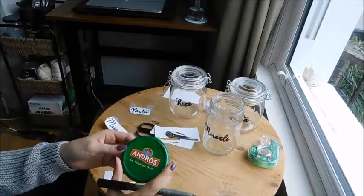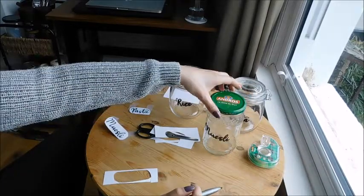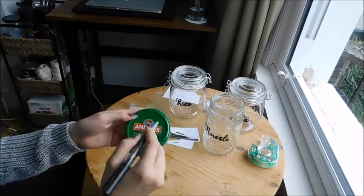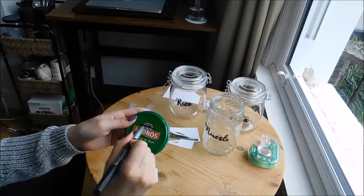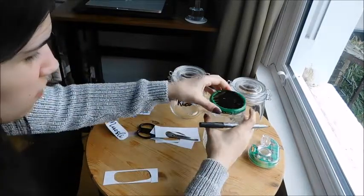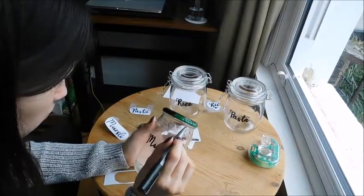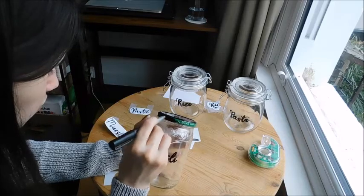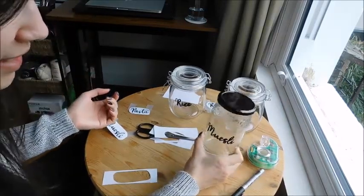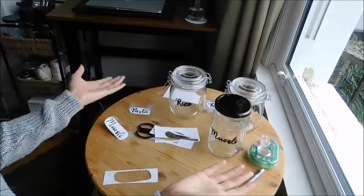This one was a jar for apple mousse, so I'm just going to do what I did in the last video and use my marker to actually color it in. And here we go — it's done! As easy as that. Now I'm going to start putting stuff in the jars and see how it looks.